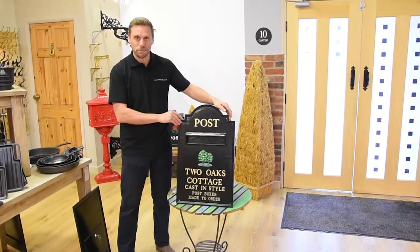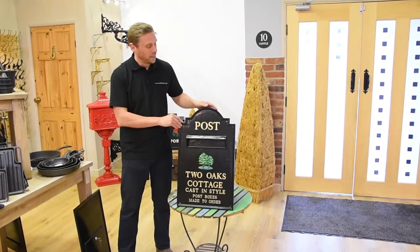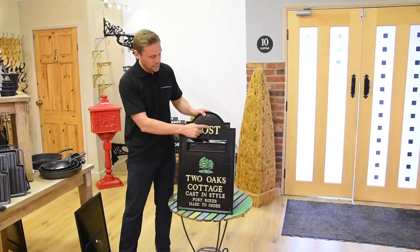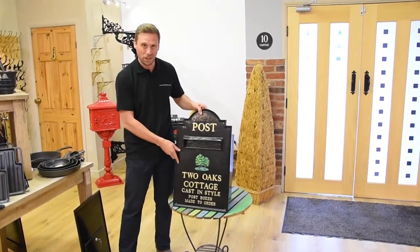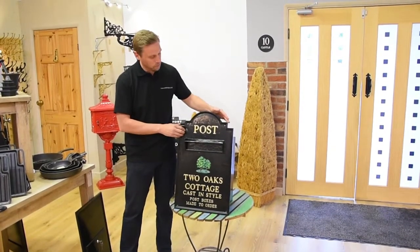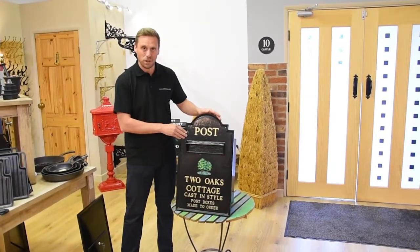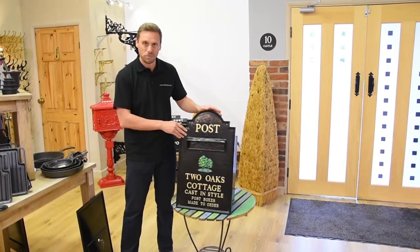The post boxes are made from cast aluminium, which is a great material. Aluminium gives a really nice, clear, crisp cast. It's quite a heavy metal still — most people think it's light, but it's not. It's still quite heavy and strong. And if the post box gets chipped or anything happens over the years, aluminium doesn't rust like cast iron, so it will always stay really smart looking.